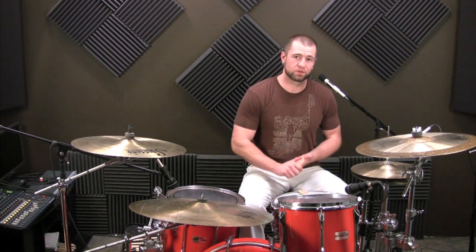What is up, guys? The last lesson I put up here was on implied metric modulation. I kind of want to continue with that topic, except with a different simple sticking.